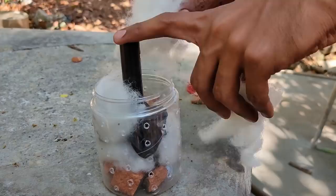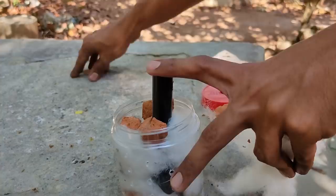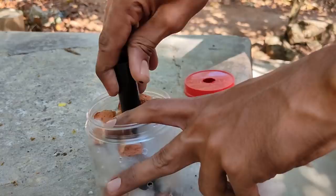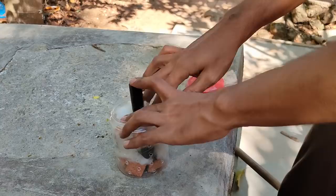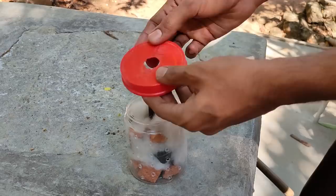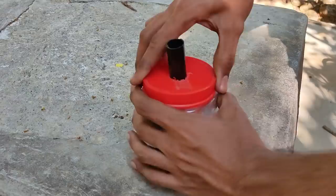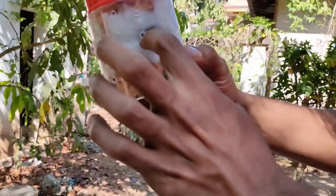1 layer of media and 3-4 pieces of media. The lava rocks are the same as the water. We keep the pipe holding in place. Now we set the filter — we don't want to use any other thing. We can use the filter; the filter is the same. I will keep the filter on top.